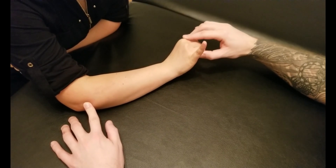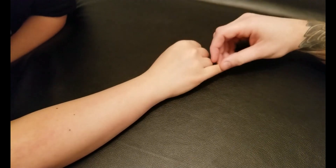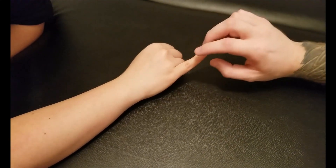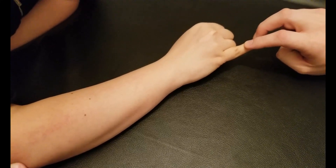Let's try that one more time — get your hand in extension, beautiful. We've completed the active component. Now I'm going to ask you to hold your pinky finger out. This is not a very strong muscle, so take into account how much pressure you're resisting. Three, two, and one.